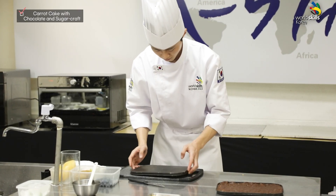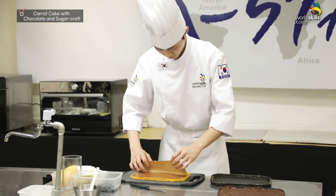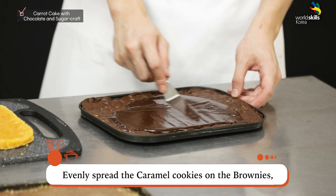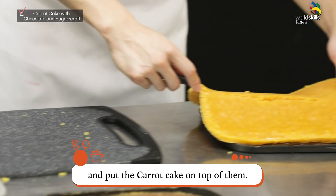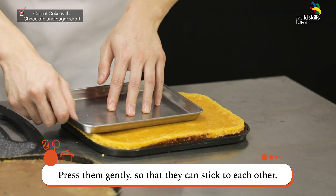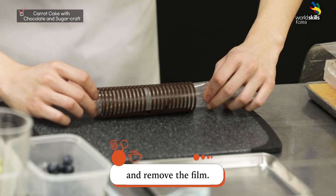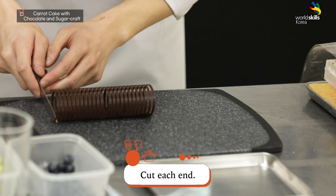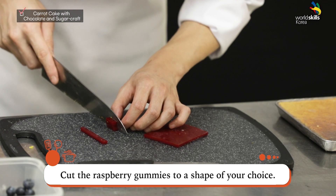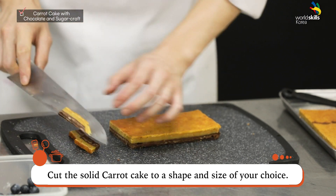Now, the carrot cake assembly. Put the baked carrot cake on the cutting board. Evenly spread the caramel cookies on the brownies, and put the carrot cake on top. Press them gently so that they stick to each other, then keep the cake in the fridge. Remove the dark ganache decorations from the freezer and remove the film. Cut each end. Cut the raspberry gummies and the solid carrot cake to a shape and size of your choice.